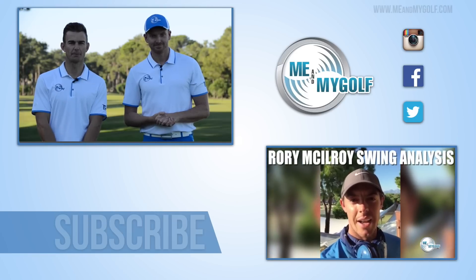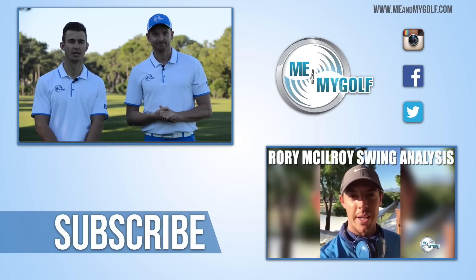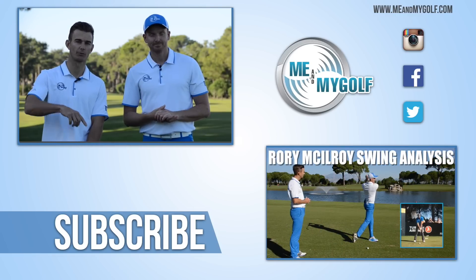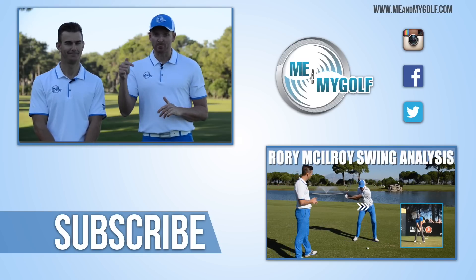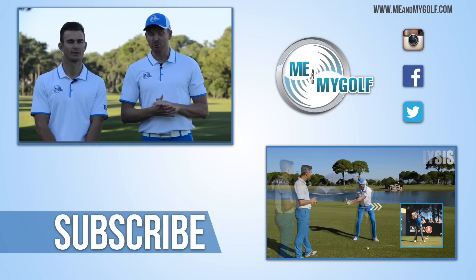Greg, hope that helps. Make sure you post any questions you have down below and hit the like button if you've enjoyed the video. If you don't already subscribe to the channel for more videos every single week, click the link right there. We've been on a fantastic trip here in Turkey and we've done some videos with Rory McIlroy amongst others — make sure you check out those videos, we're sure you'll enjoy them.